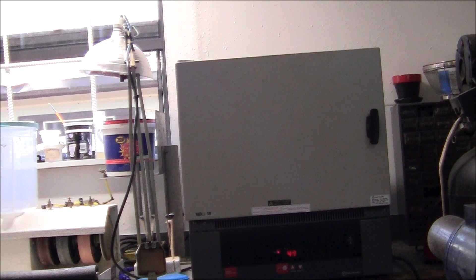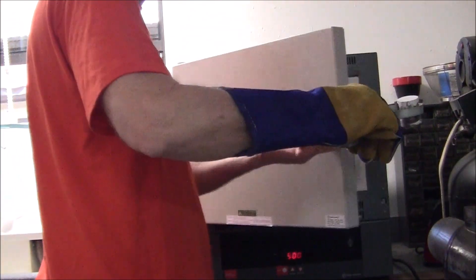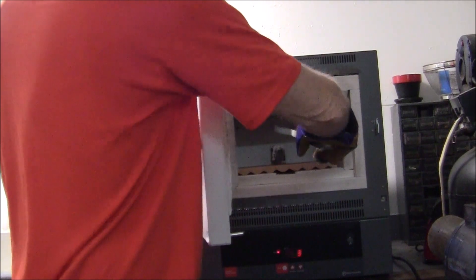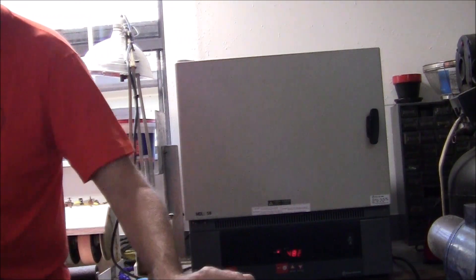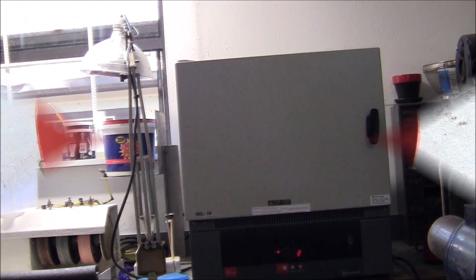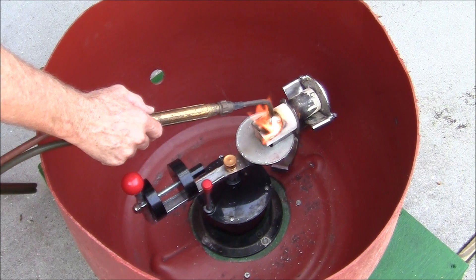If there's excess metal you need a cavity for it. I'm turning on my burnout furnace and it's going to go up to 500 degrees Celsius, which is about 930 degrees Fahrenheit. It's a large oven — I could do a lot of flasks at once. Once at temperature, I put the flask inside so the wax can be melted or burned out.